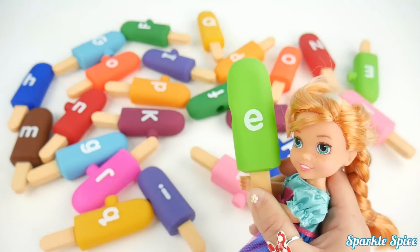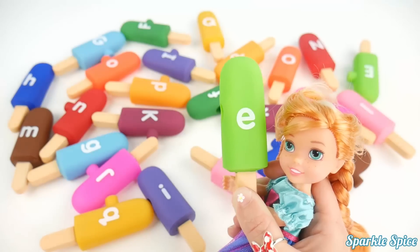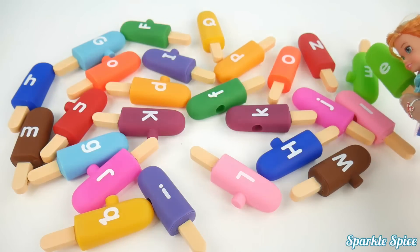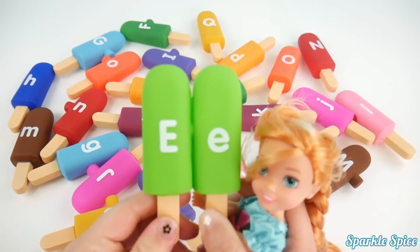Wow, look at this light green popsicle with the letter E on it. E says 'E'. Okay, capital E — I don't see it over here. Whoa, it's all the way over here. I've got that for you. And now they're together like they should be.